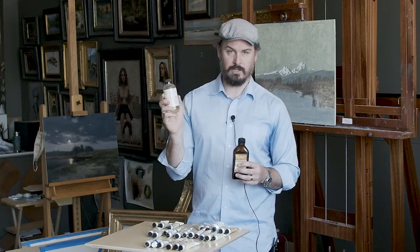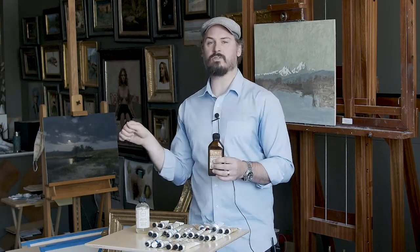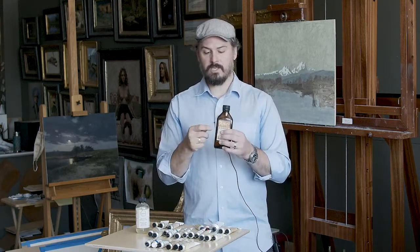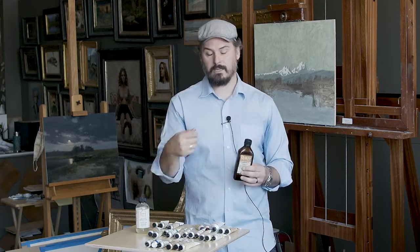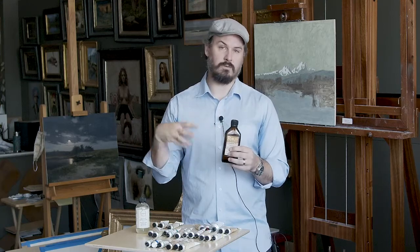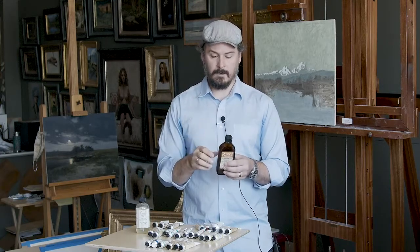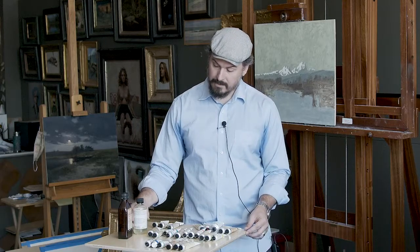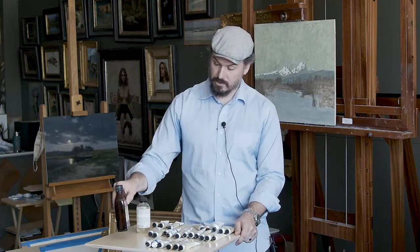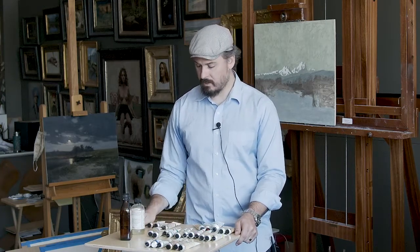If you use straight linseed oil or walnut oil, it creates a very slick surface where the brush wants to slide instead of the surface grabbing the paint. But because of the greater viscosity of the vacuum-bodied oil, it creates more of a grab — almost like the paint underneath is wet. When painting and trying to create those subtle transitions, it's a beautiful feeling under the brush and makes it much easier to work into that previous dry layer. Those are essentially all the mediums I use when painting — I try to keep it simple, basically just linseed oil.